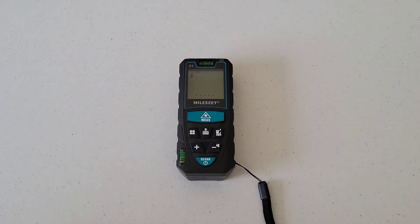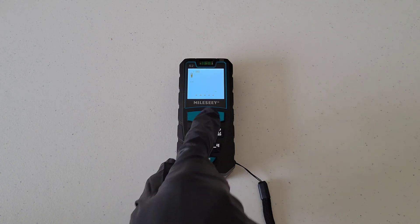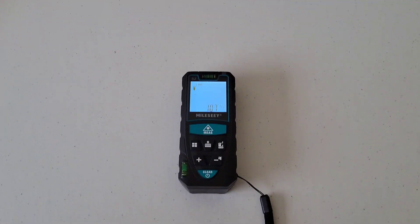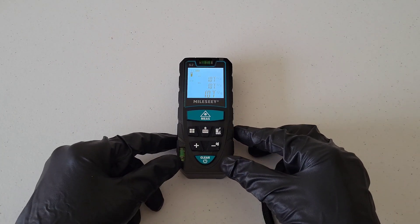With the measure button, a quick press takes a single measurement. It's saying the distance from the front of this unit to the wall is one foot and seven inches. If you hold down the measure button, it goes into continuous measurement mode and updates as you move the device.